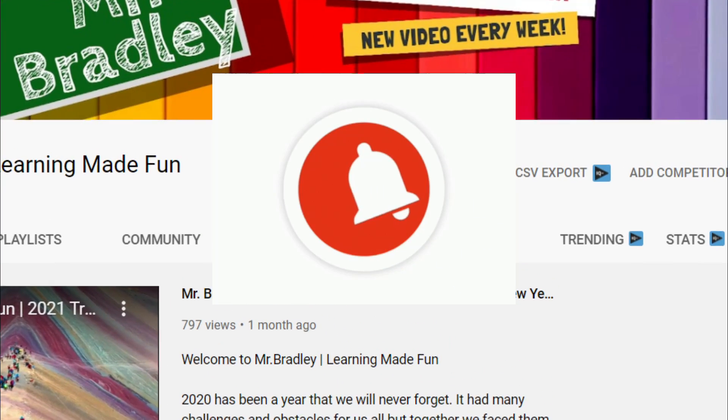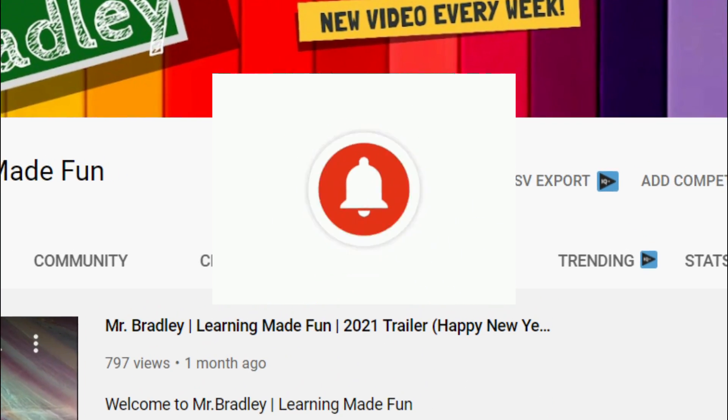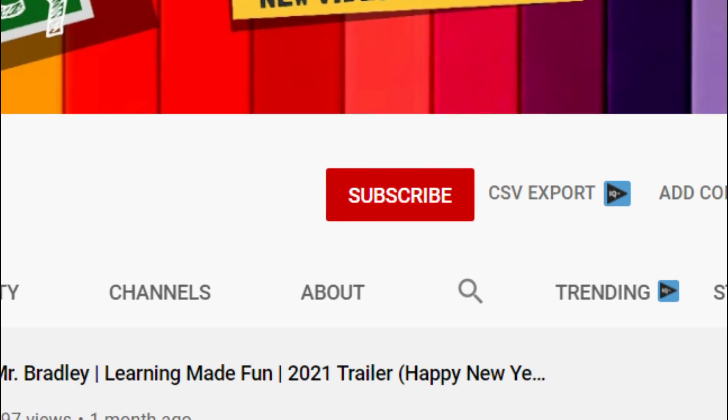Hit that bell notification button to be notified each time I post a brand new video. And as always, thanks for watching — see you next time!